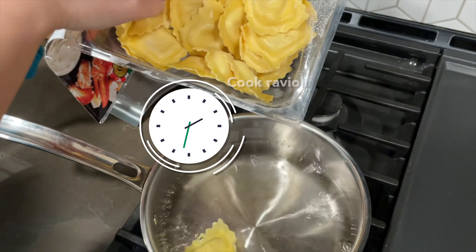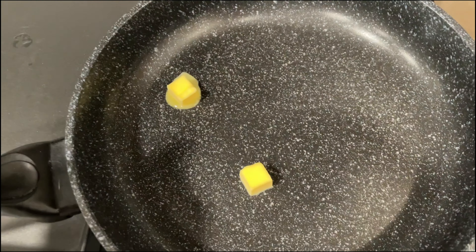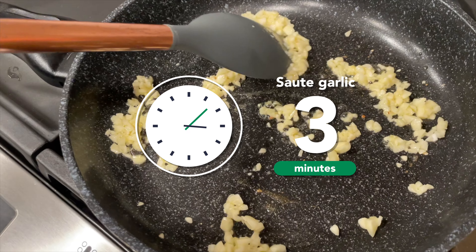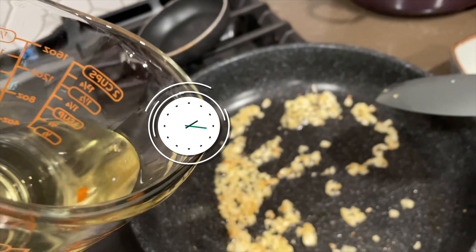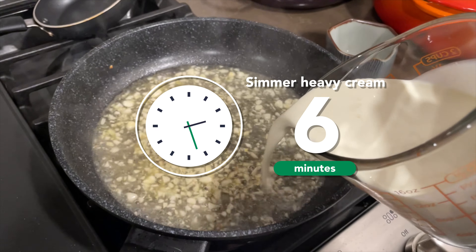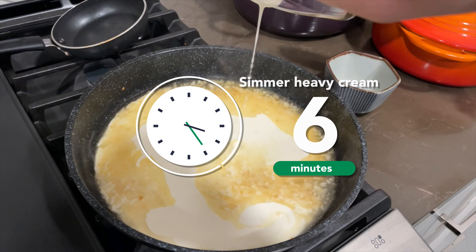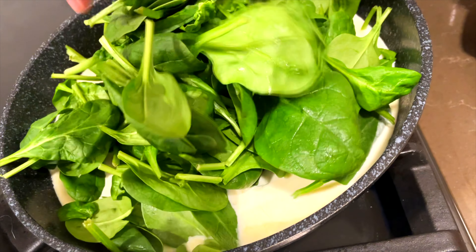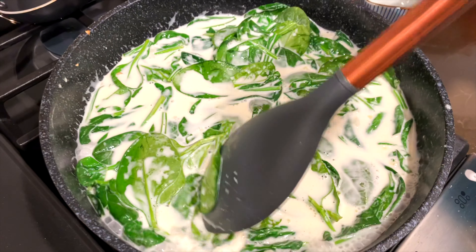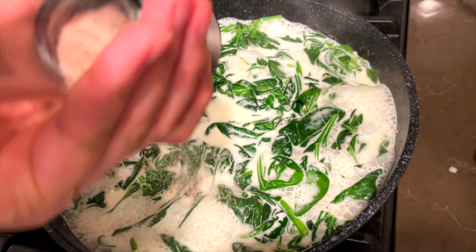You start with a pot of boiling water and cook the ravioli for 4 to 6 minutes. Then throw in the butter in the pan and sauté the minced garlic until fragrant. Pour in 1 cup of white wine and cook for 3 minutes. Then add in your heavy whipping cream and let it simmer for around 6 minutes. Then add in a lot of spinach, let it cook for a little bit — and let's add more spinach! Then add a generous amount of salt and pepper.